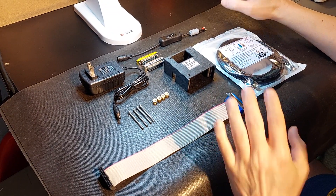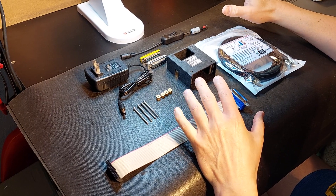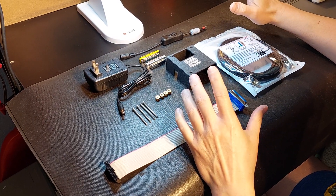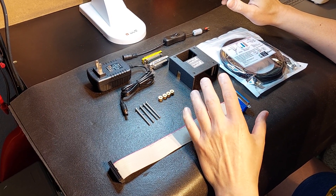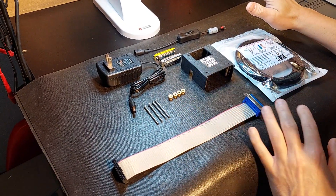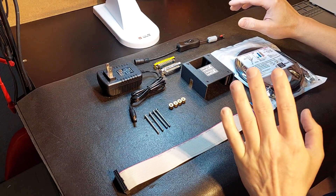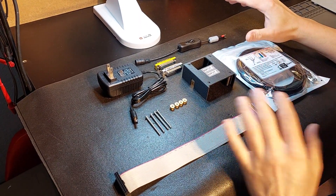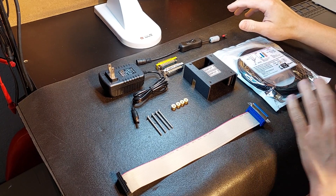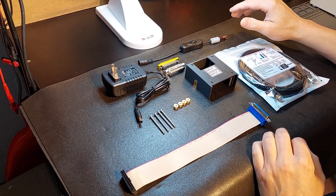Hey guys, it's Vince. Today in this video I want to cover a really quick package that I put together. I am really having trouble keeping the UC400s from CNC Drive in stock, and the main reason of course is because of this package to turn it into a turnkey system. If you already own a UC400, this package will convert it into a complete standalone turnkey ethernet controller.